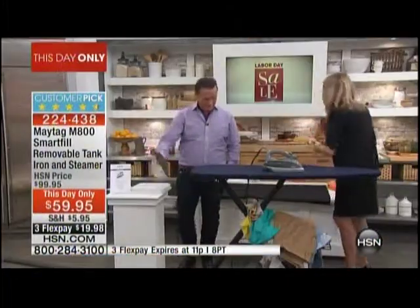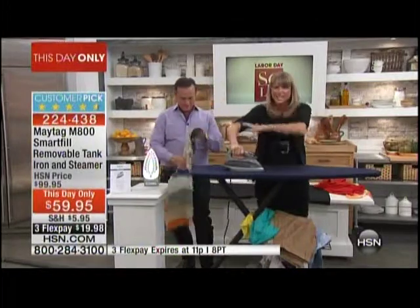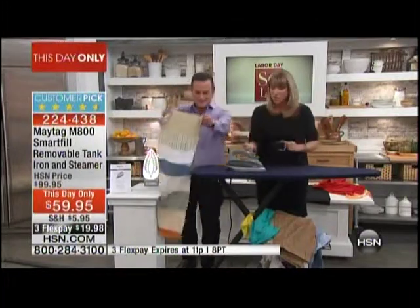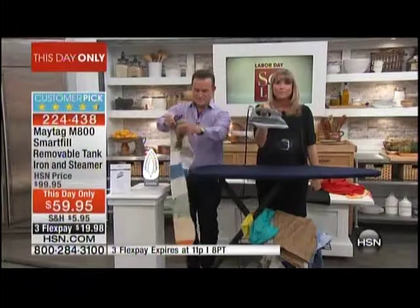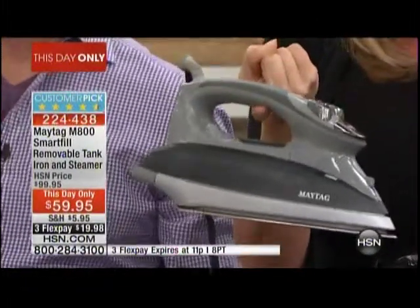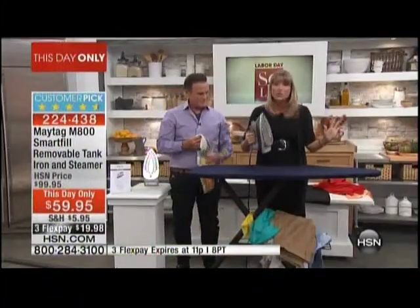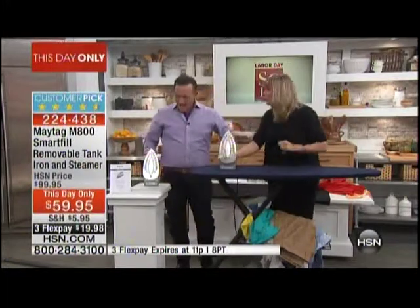The ironing industry sold us the myth that irons need to be heavy — that you really need to get in there and iron with a little elbow grease. Not true with Maytag. Look at this iron — it is a full pound lighter. I'm holding it with one finger. You can see the steam pouring out. It is a full pound lighter than most traditional irons.